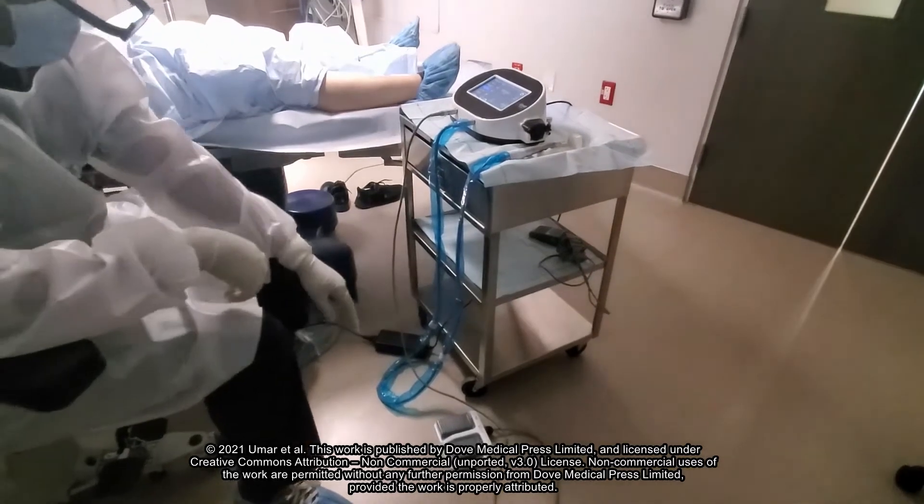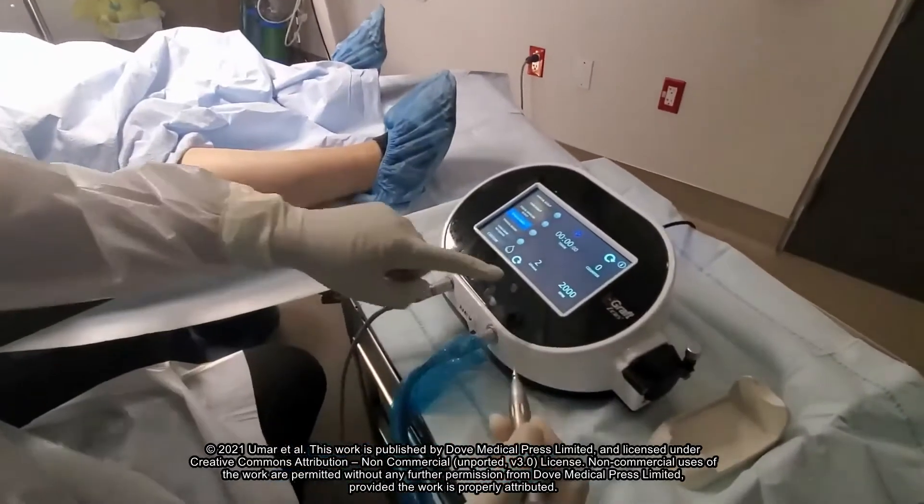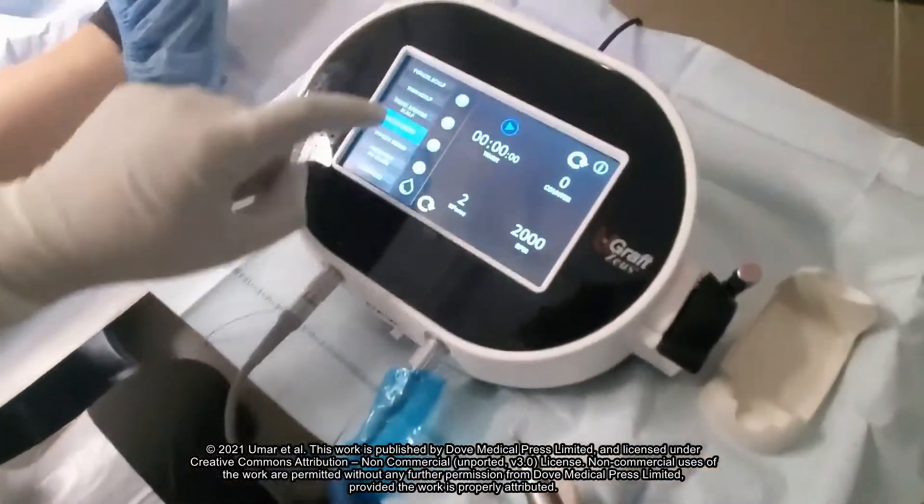The entire device is portable and fits on a small rolling surgical cabinet. It consists of a foot pedal, a handpiece, and a controlling console.